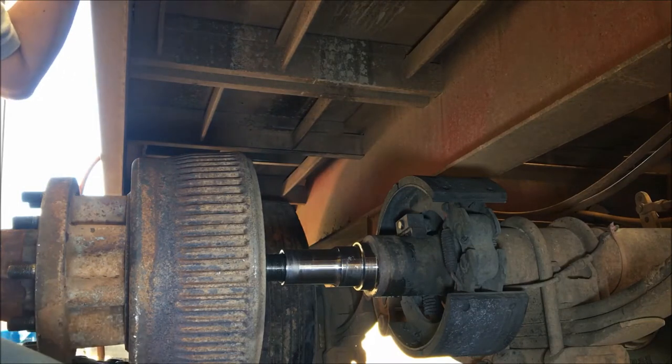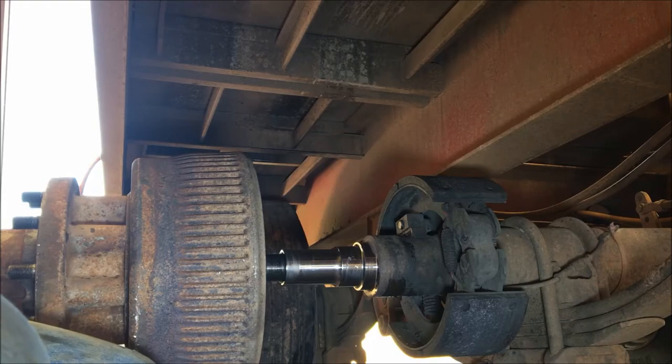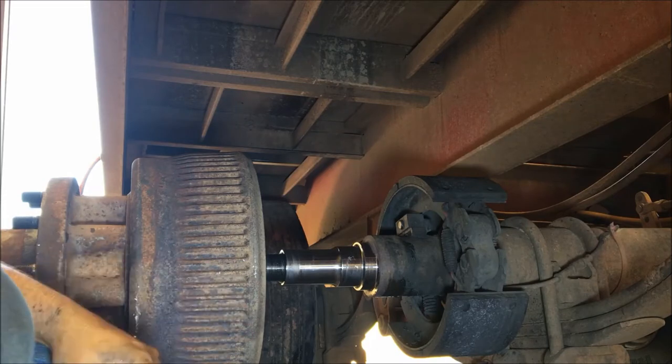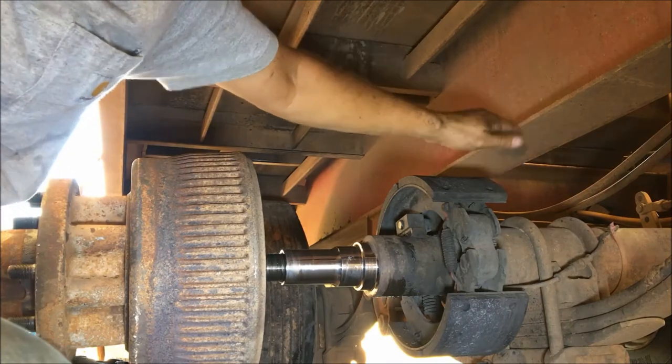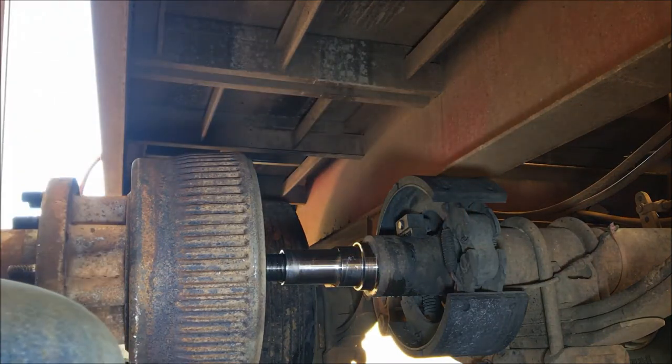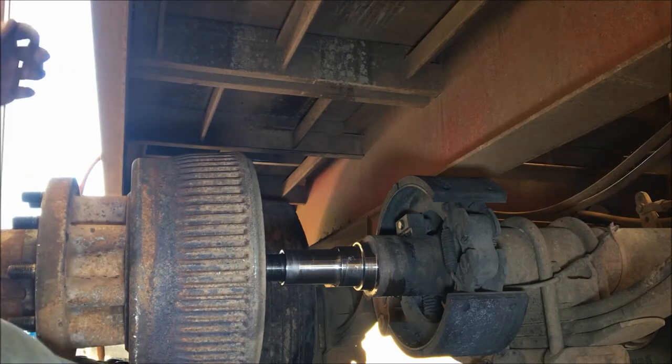A couple years ago one of these seals got away from me and I didn't notice it. These hubs don't hold a whole lot of oil and it'll run out and you won't even hardly see it. The inside of the shoes was almost dry — it was almost out of oil when I checked it. You can't always rely on a visual, just looking at your brake drums. I found with this trailer you need to check your hub oil level — it's a good idea to check it at least once a month.